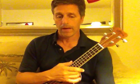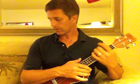This is the intro to Apache, in the key of A minor. I'm just going to do the intro part right now, and then I'll do the main parts in a separate segment.